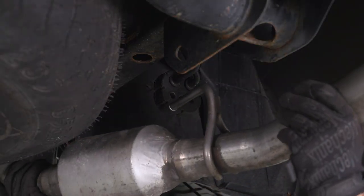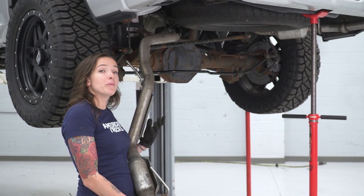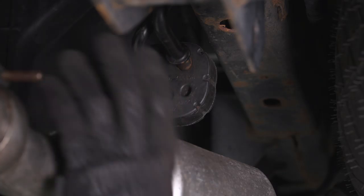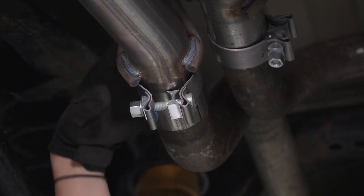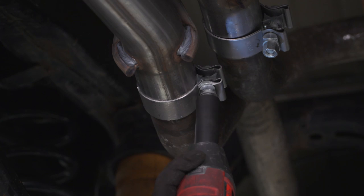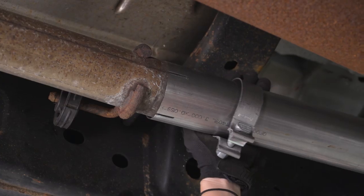As you line up your pipe, make sure that you also get the hanger in the rubber isolator as well. Repeat that process on the other side — remember to place your clamp over the muffler delete section first. As you line up your piping, make sure it goes through both of the rubber isolators. Once the tailpipe section is seated inside your muffler delete, grab your clamp and line it up, then grab a 15-millimeter socket and tighten it down. Repeat that with the other clamp and with the clamp at the front of your muffler delete.